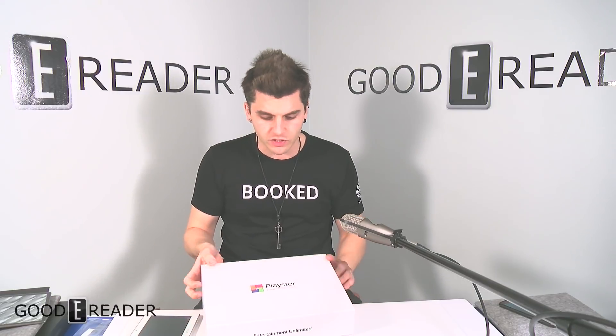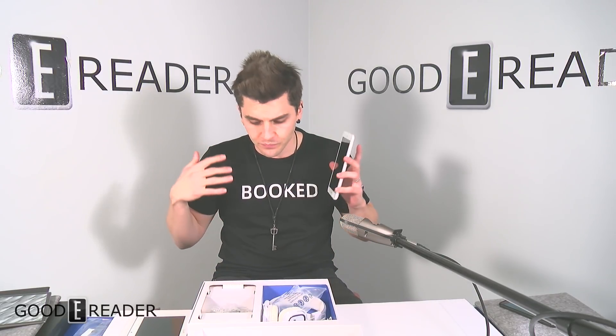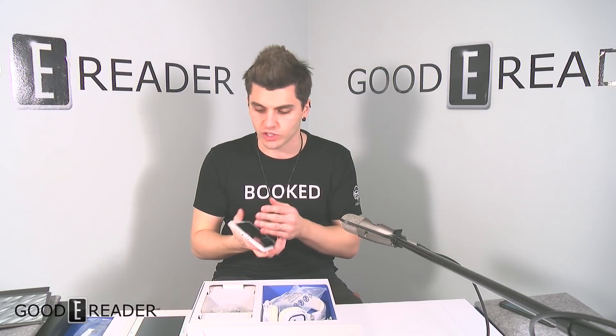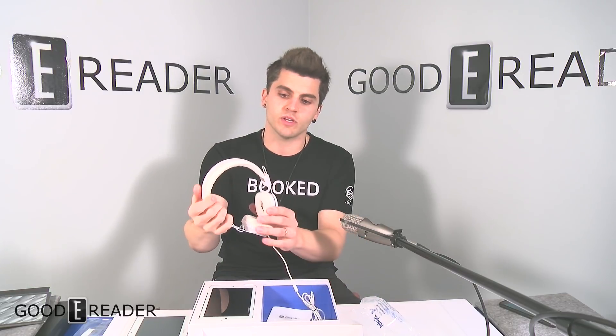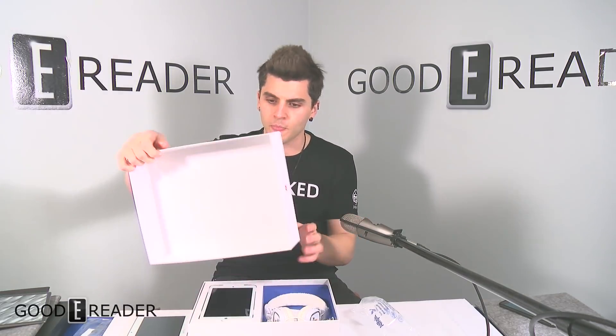What we have is the Playster — this is a tablet that came out a while back and they offered a subscription-based content delivery system. You buy the subscription, they send you the hardware, which includes the tablet itself and a pair of headphones, as you can see right here. This is all yours for free, along with some miscellaneous USB cables and a charging adapter.